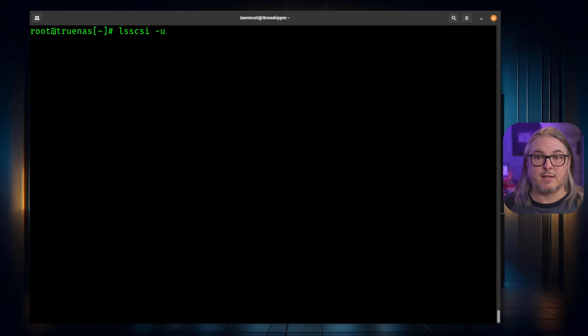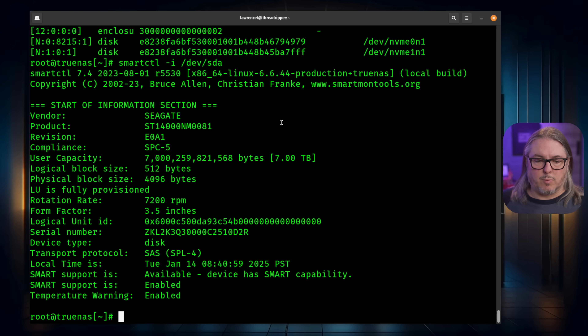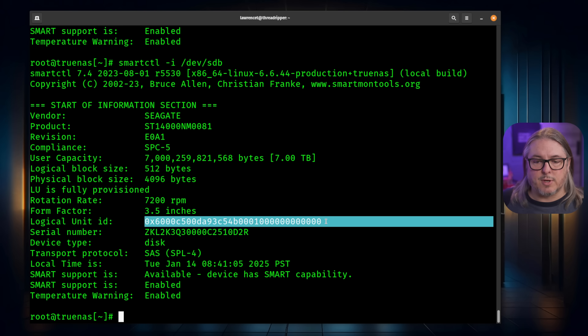I'm going to use the command lsscsi -u to show all the drives and their logical unit numbers. We have /dev/sda and /dev/sdb — so it presents as two drives, but physically they're one drive. The qualifier digit in that part lets us know they're separate. If we do smartctl -i /dev/sda, we see the serial number for this particular drive. If we do /dev/sdb, we see the same serial number again. The logical unit ID is what allows us to identify each of these drives — they have the same serial number because they're one physical drive, but there are two sections identified by logical unit numbers.